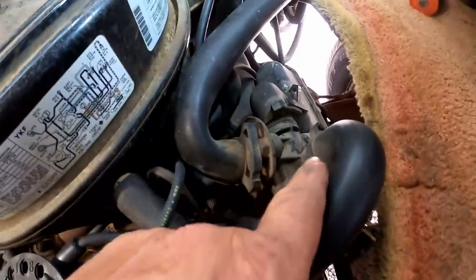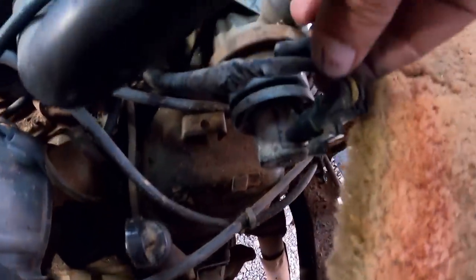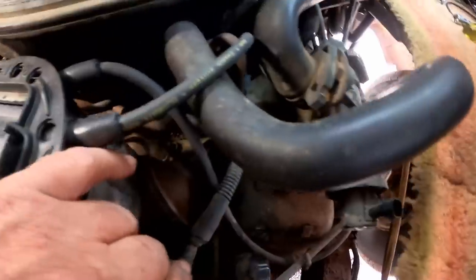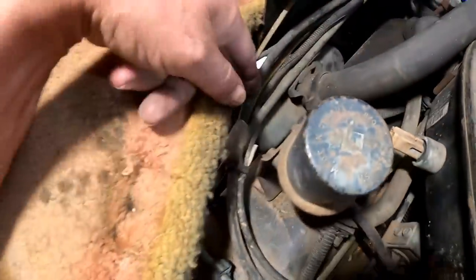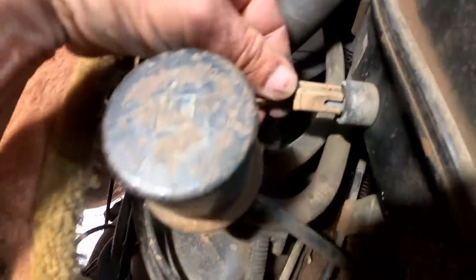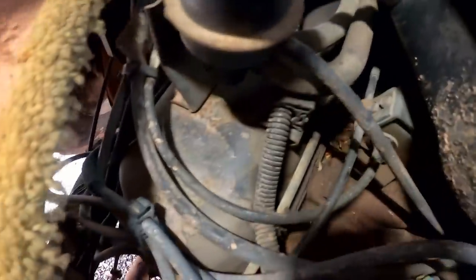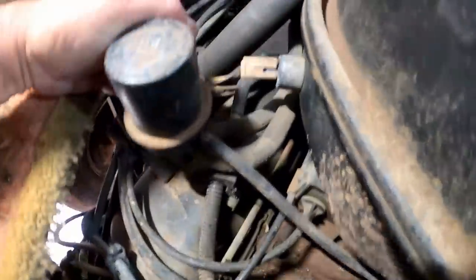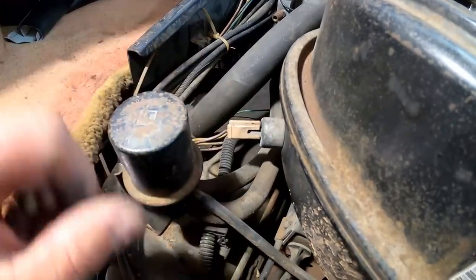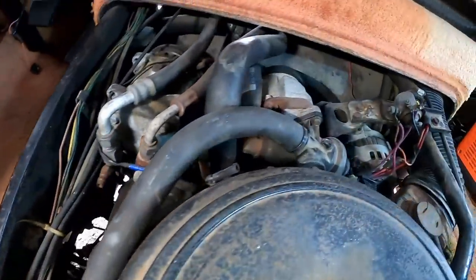Then this one comes over here to the air cleaner. There's another plug that I'll just unplug and leave hanging. There's also a valve and a vacuum line going in and out — I think it's safest to run that directly into the carburetor base plate and just eliminate that whole thing. There are just things going on here that aren't going back on.